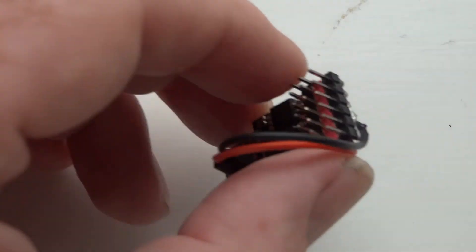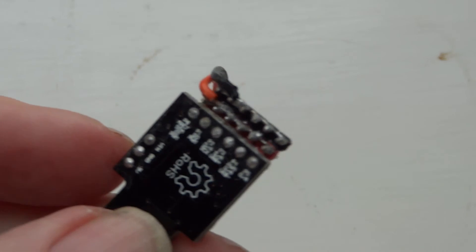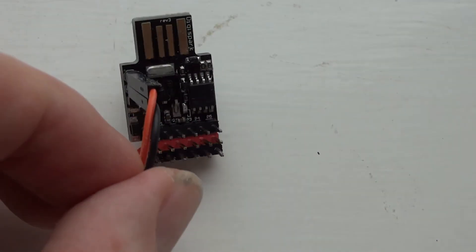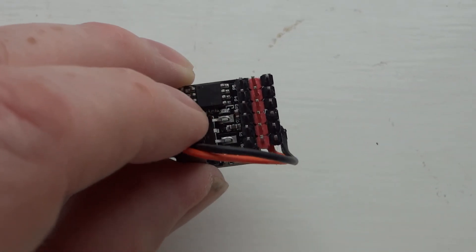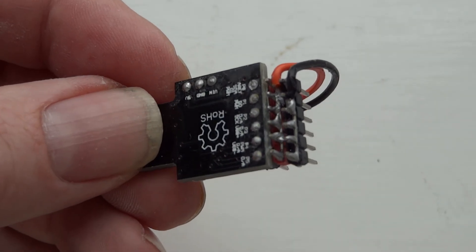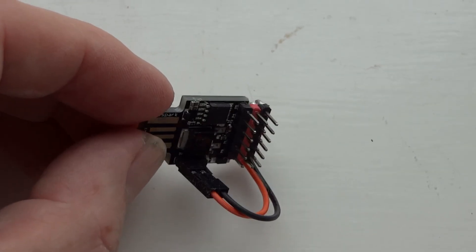This is the DigiSpark we're using, which has an AT tiny 85 on it. Alongside the normal outputs labelled P0, P1, P2, P3, P4, P5, I've put a row of red pins and a row of black pins. The red pins are all common together on the back, and so are the black pins. The red pins connect to VCC — 5 volts — and the black pins go to ground.